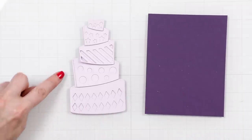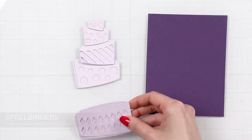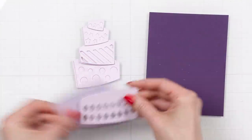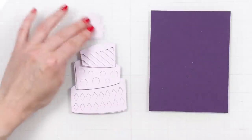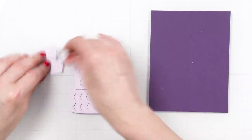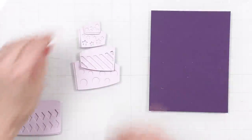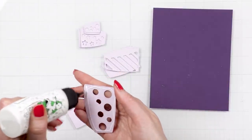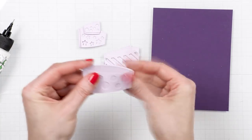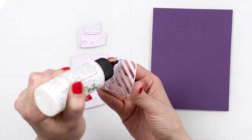No birthday is ever celebrated without a cake, and of course there's an amazing cake die in this collection called Topsy Turvy Cake by Vicki P. It is a 5-layer cake and if you use all of the layers you can make it work for a 5x7 card or a slimline card — it is quite big. You can also use fewer layers and make the cake fit in an A2 card. Each layer has an insert and that adds interest if you cut it from contrasting color paper, or texture if you cut it from the same color cardstock.